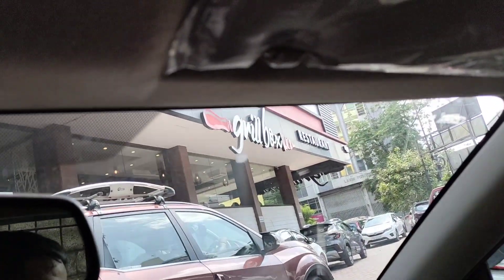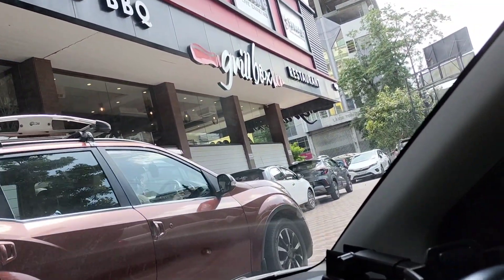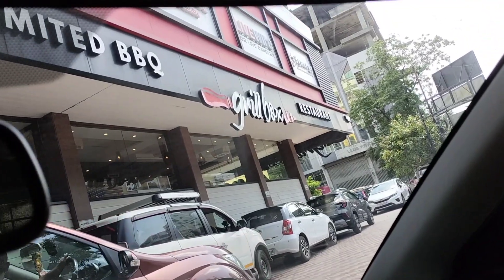Hi friends, welcome back to our channel! How are you guys? We are all here. Today we will show you a buffet video.